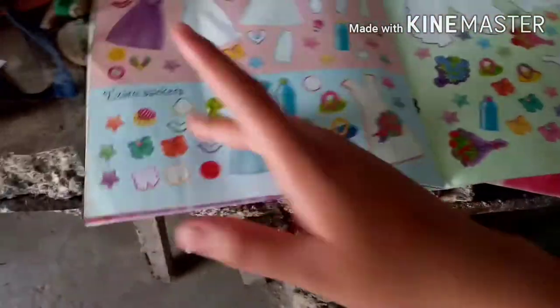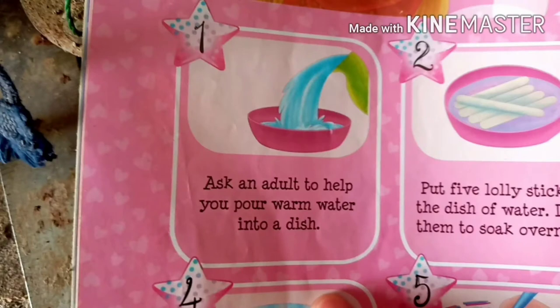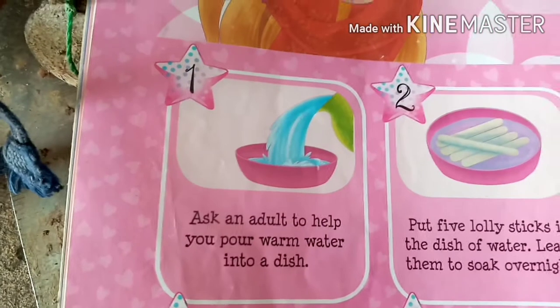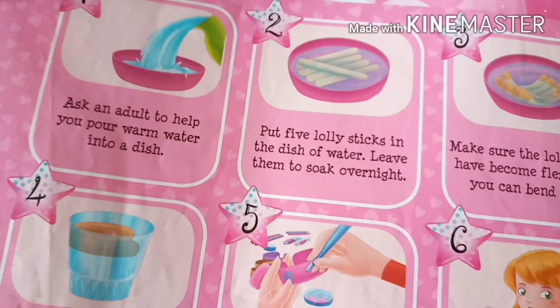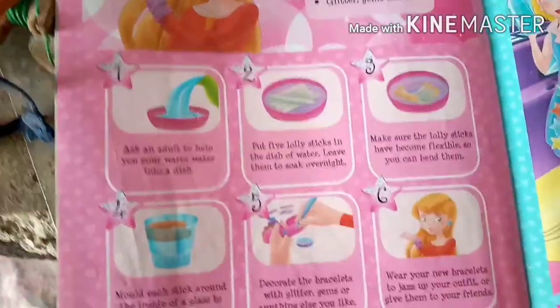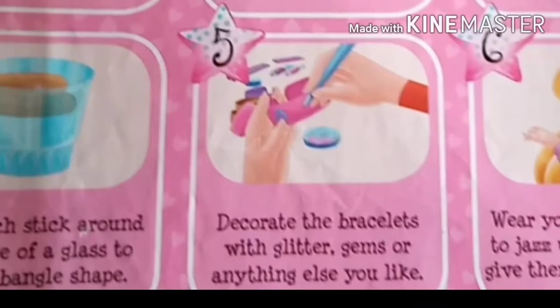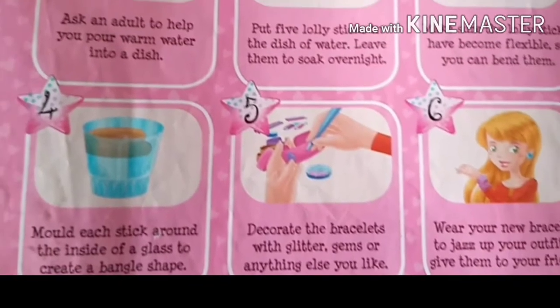These are the stickers — over 300, they said — but most of them are very sticker-y. So this is the DIY I've been wanting to do. Here's the first one: ask an adult to pour warm water into a dish, put five lolly sticks in the dish of water, leave them to soak overnight, mold each stick around the inside of a glass to shape a bangle, then decorate the bracelets with glitter gems or anything else you like.